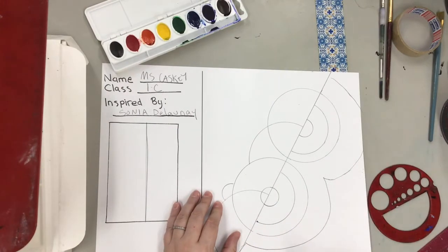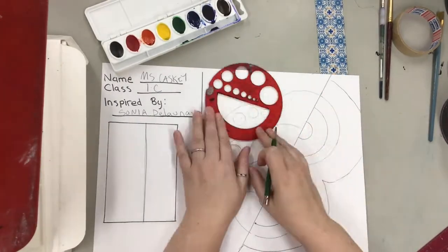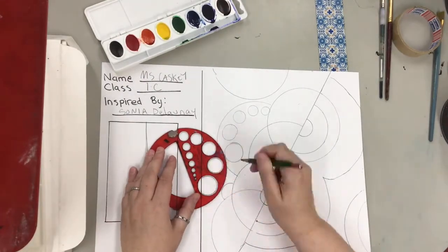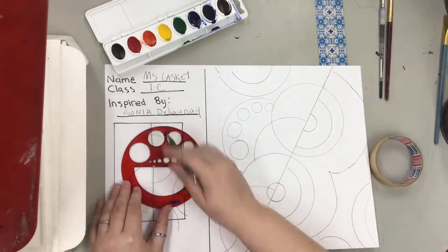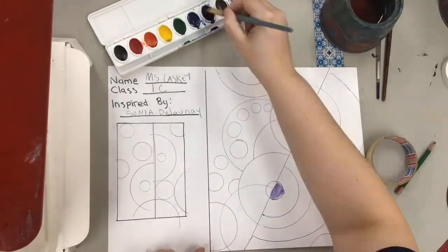Concentric circles means some circles that are inside of each other. If you need a circle that's a different size, you can always hand draw your circle if you can't find a tracer. Make sure you make some going off the page as well. And don't forget your small artwork — it's not going to take as many circles to fill it up, but make sure you make many different circles intersecting and overlapping.